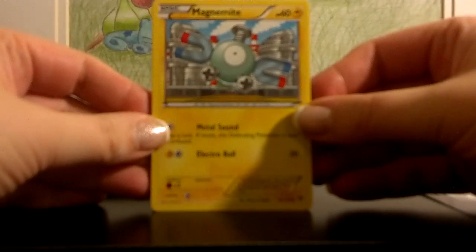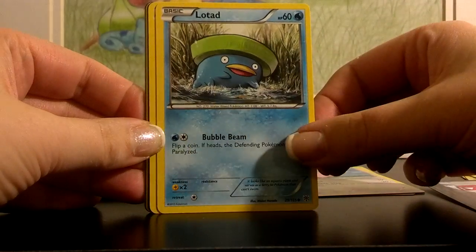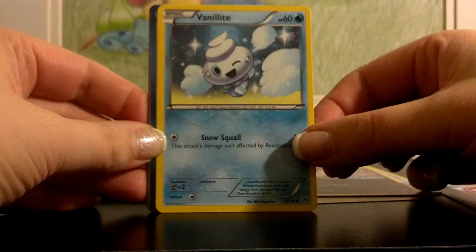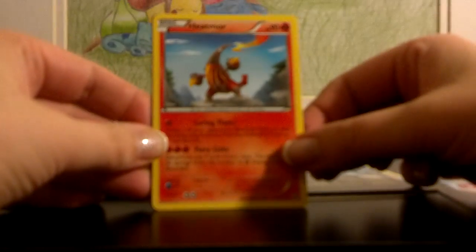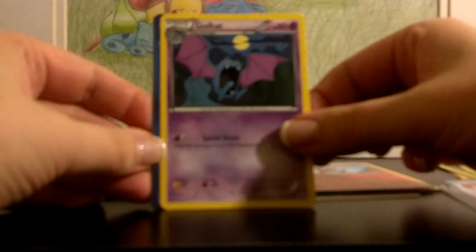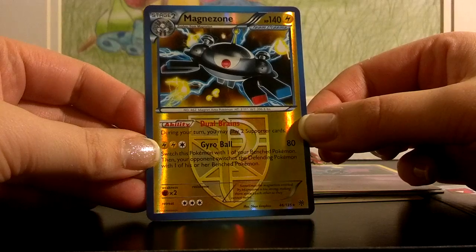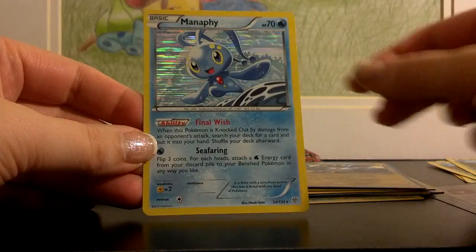Here's the Magnemite, Clefairy, Lotad, Purloin, Vanillite, Plasma Frigate, Heatmor, Golbat. A nice Reverse Magnet Zone — very good card too; this ability lets you use two supporters in a turn. And a beautiful Holo Manaphy.